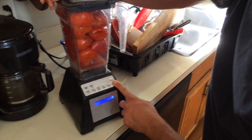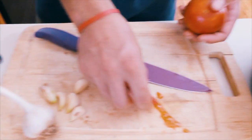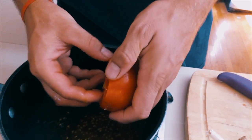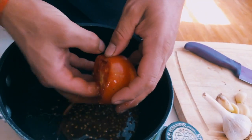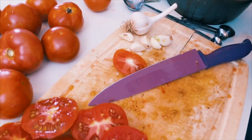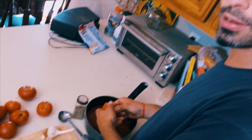Then I'm going to take a blender and I'm going to do that with every one of these tomatoes. This way, when you go to boil off your sauce, you have a lot less liquid, and you'll be amazed how much liquid comes out of these. I'm using mostly big beef hybrid tomatoes right now, but you can really use any tomatoes — the meatier, the better.